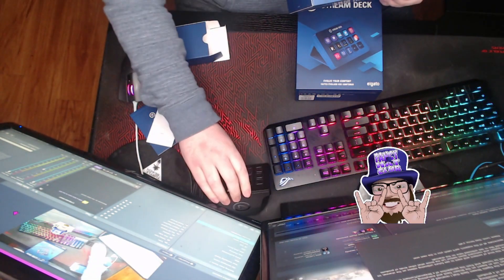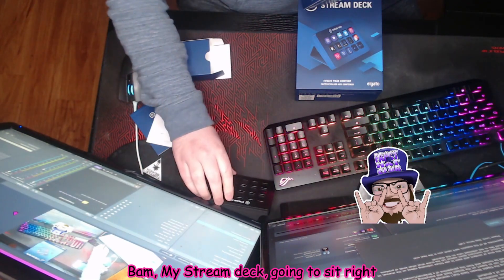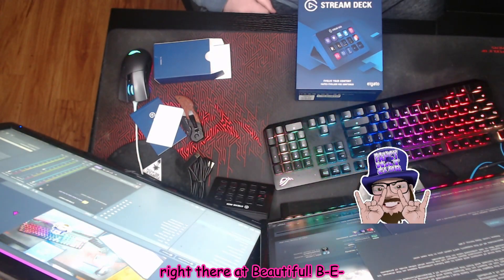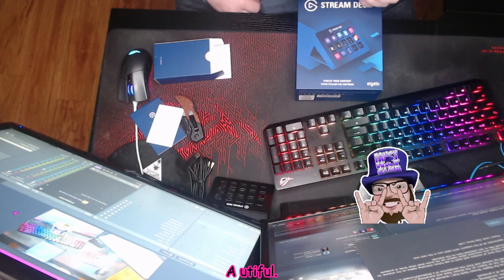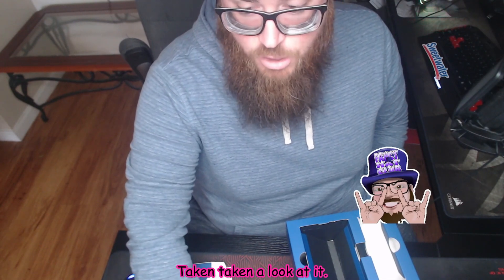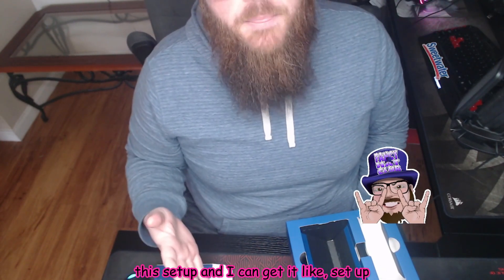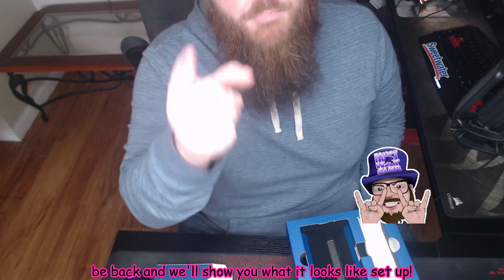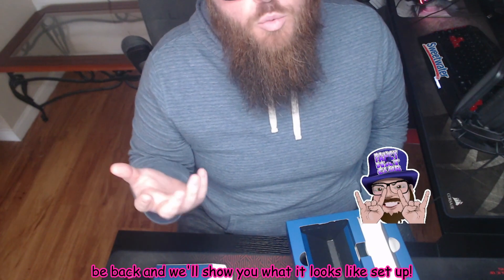Oh my goodness — you can kind of see, top-down view. My Stream Deck's gonna sit right there. That's beautiful — B-E-A-U-tiful. Love it. Now that we've unboxed the device and kind of taken a look at it, I'm gonna go ahead and get this set up to my liking, and we will be back to show you what it all looks like set up. Appreciate you, folks — a few moments later.